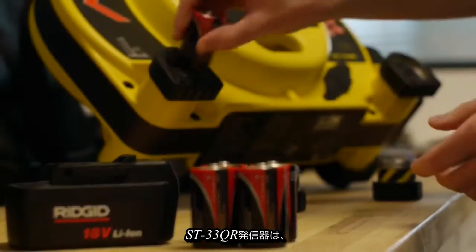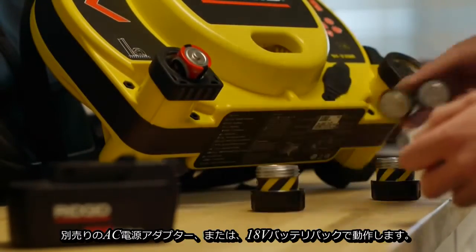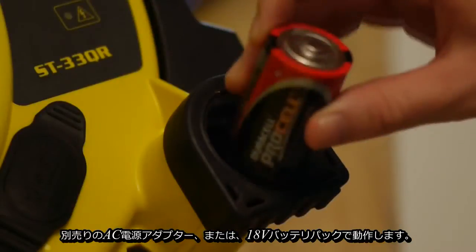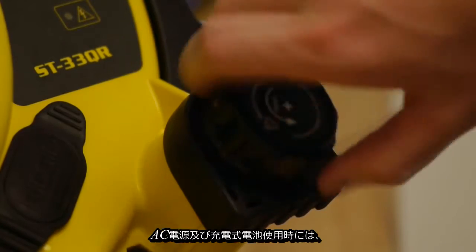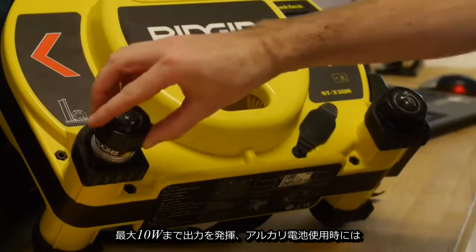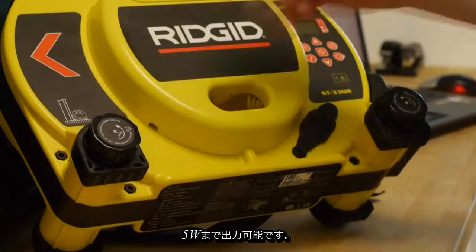The ST33QR can be powered by D-cell batteries — either alkaline or rechargeable — with an optional AC power adapter, or with the available 18V battery pack. The transmitter can produce up to 10W of output power when using AC or rechargeable batteries, and up to 5W when using alkaline batteries.